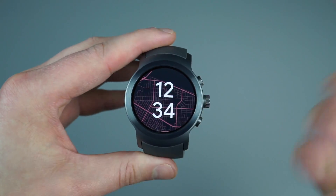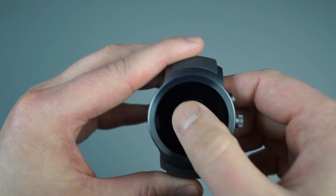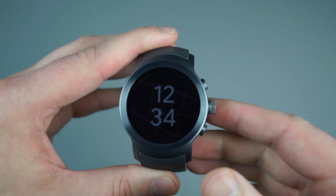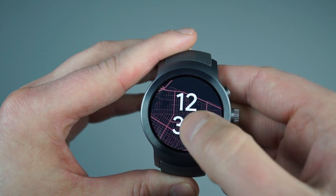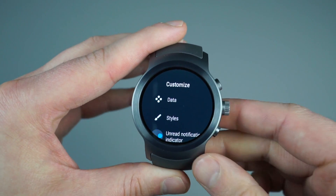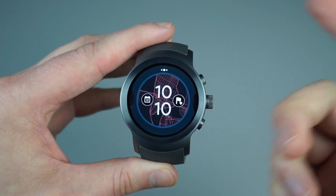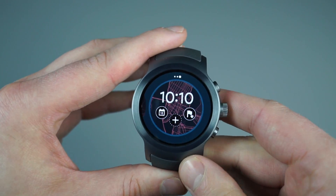From the home screen, your actual home watch face — I have this one set. You can also set different complications, such as a pedometer or a calendar event. Just like on the last version of Android Wear, you just long press on it, and that will bring up different customization options. I can change the type of data, the number of complications, and customize which complications I'm using.